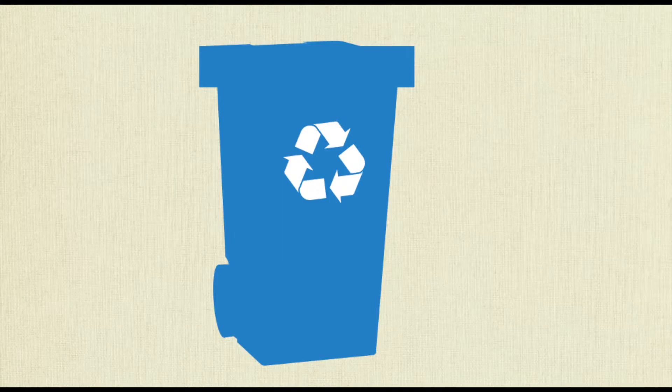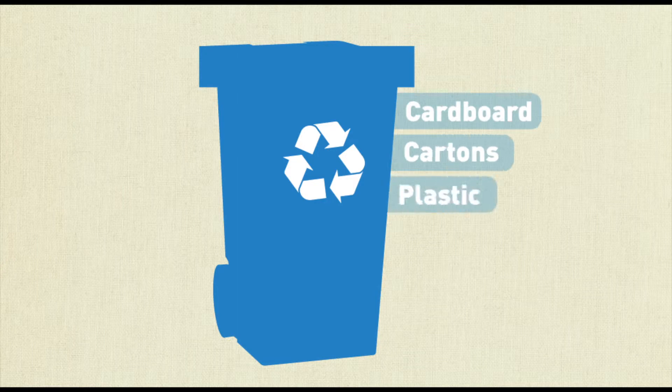We take all sorts of recycling in the blue bins, including cardboard, cartons, plastic, paper, glass and tins.